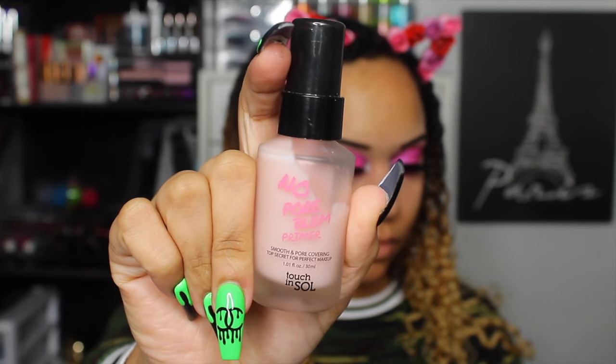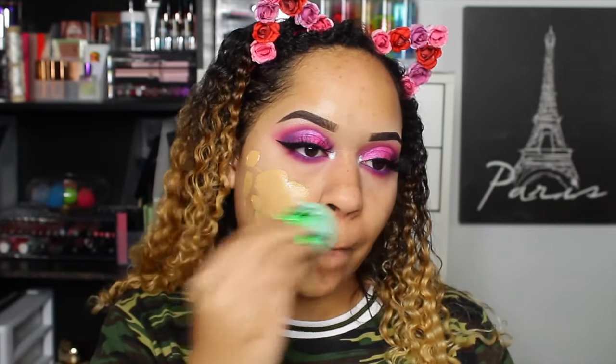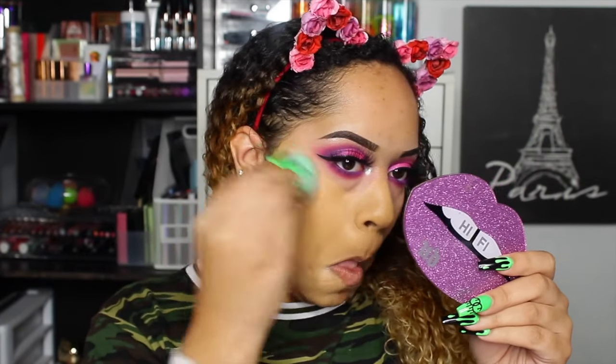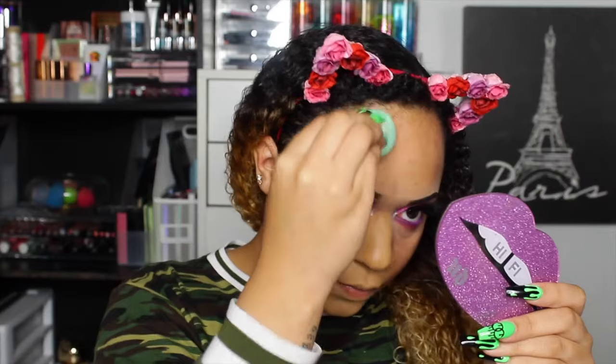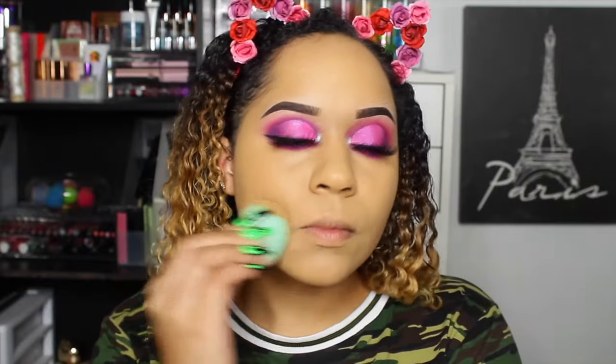On to the face — we're taking the Touch and Soul No Pore Bona primer. You can see how much I've used of this stuff, which tells you how much I love it. Then we're taking the Pure Love Your Selfie foundation in shade TG4. I was wowed by this foundation — it's very full coverage, goes a long way, and is very lightweight. I wore it for about five hours for Halloween and look how much it covers and the color match. Pure did send this to me, but I would have bought it anyway. I'm using the OFRA puff sponge — this foundation is popping.